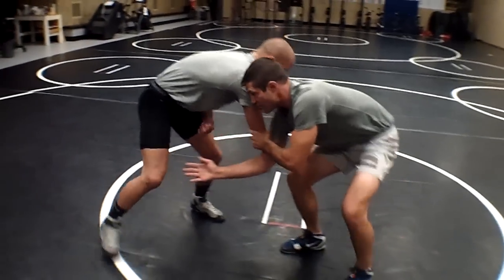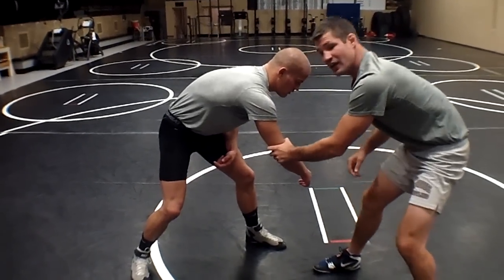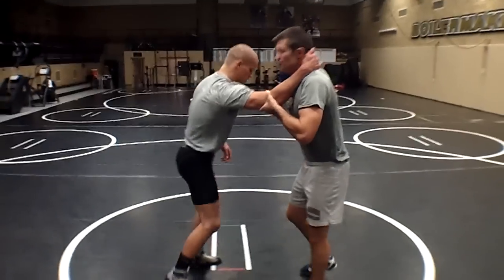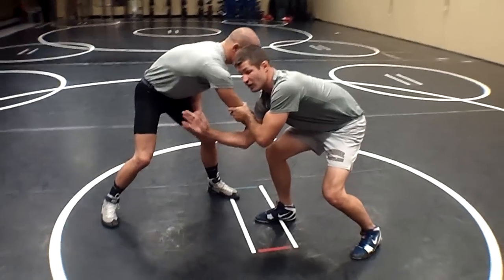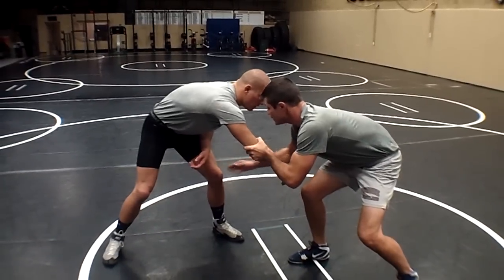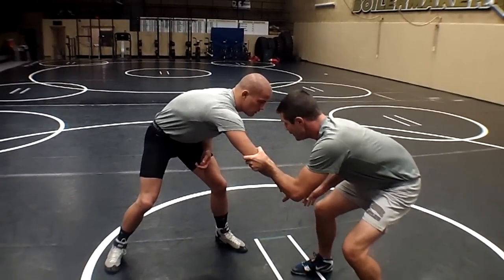When I stalk into him, this guy pulls that leg way back — that's not a problem. By him pulling his leg way back, he's opening up the opposite side. This doesn't have to be super fast; what it has to be is making him know that if he keeps that leg there, I'm going to get it. When he pulls that leg away, he's giving me an easy shot on this opposite side single leg.